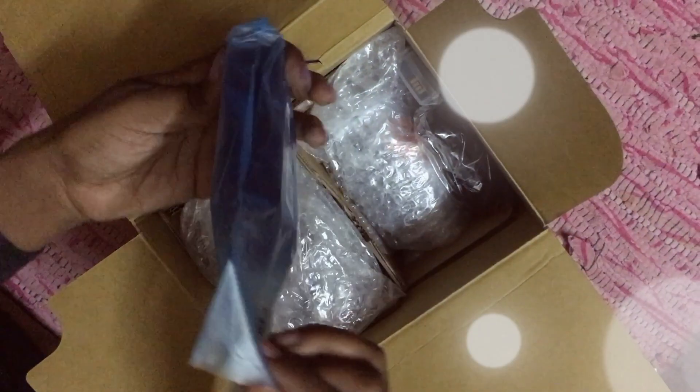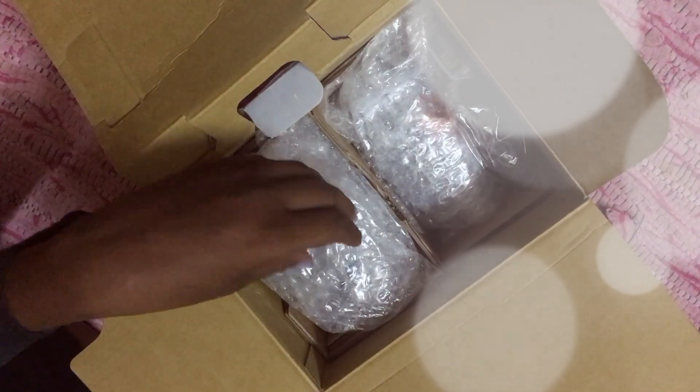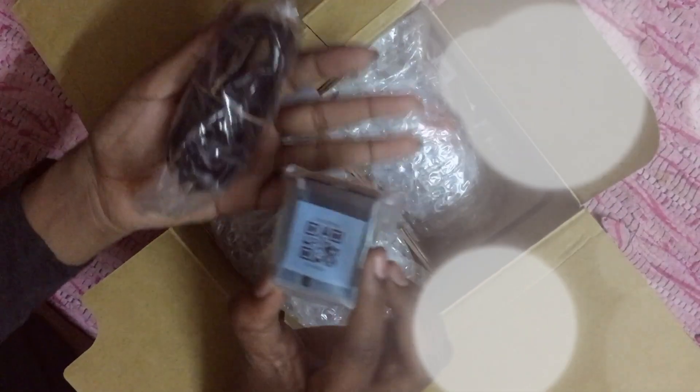Then all the normal stuff like the charger, then there's the charger cable and battery.